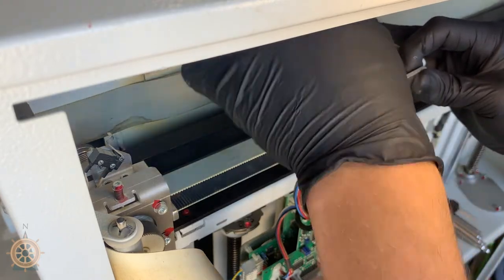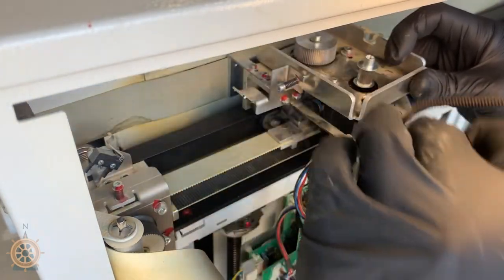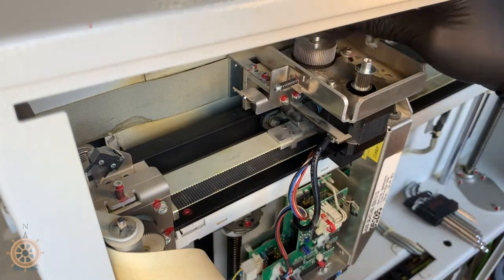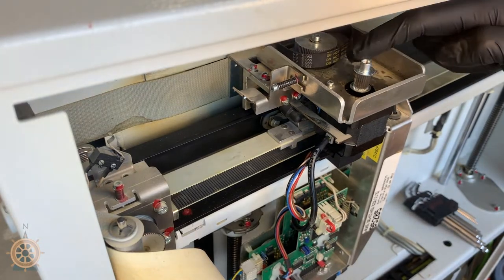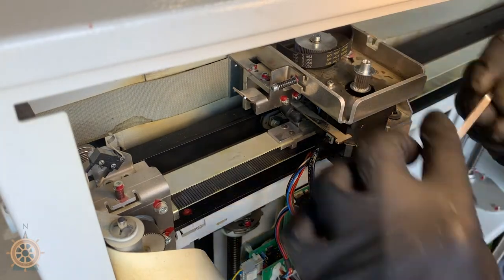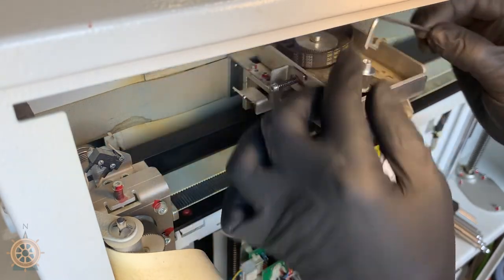It can be a pain sometimes, but you'll get it. Alright, you can leave that up there. And now there's four smaller screws — right there, right there, there, and there. And these screws you're gonna completely remove. Those are the only screws holding the motor up in there.